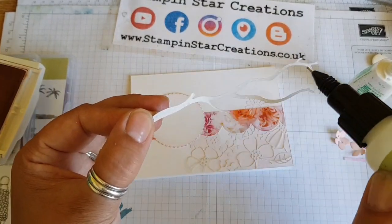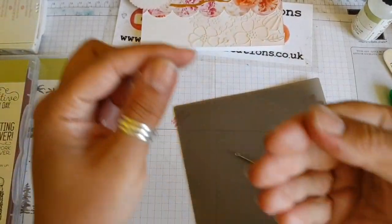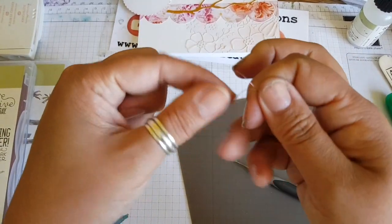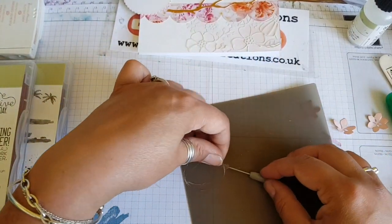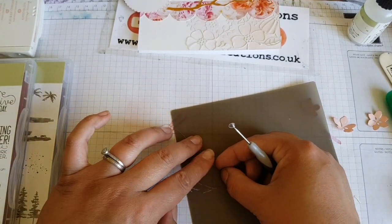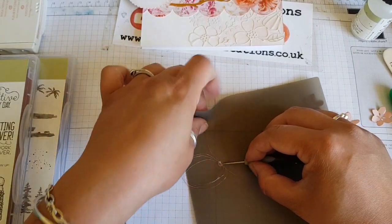Using that fine tip glue pen again — it's great for those very thin dies. Grab some of that lovely new pink metallic thread, spin it around my fingers to create some circles. I'm holding it together and using a glue dot to hold it in place.